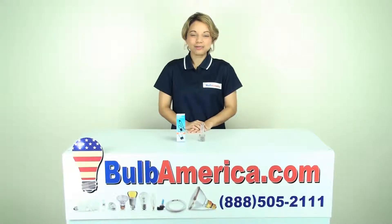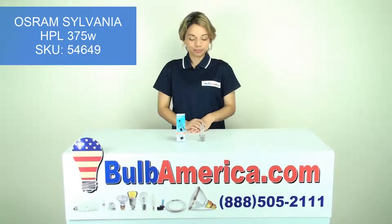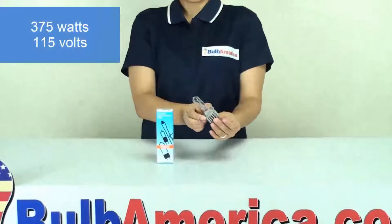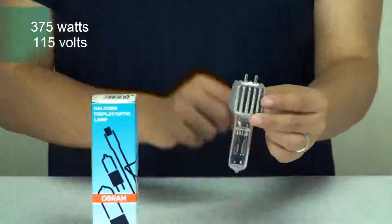Hi, I'm Amanda with BulbAmerica.com, and in this video we're going to look at the HPL by Osram Sylvania. This is the HPL by Osram — it has 375 watts and 115 volts.